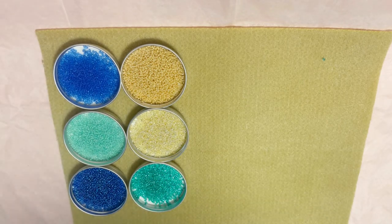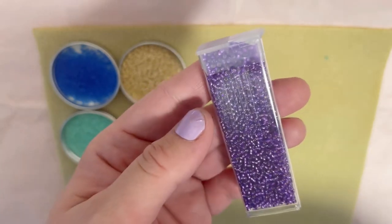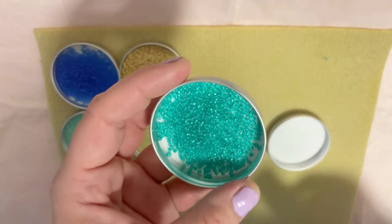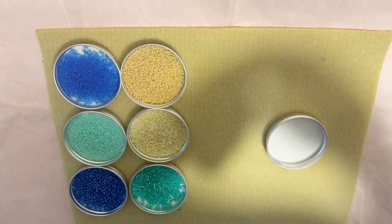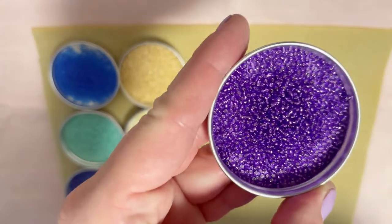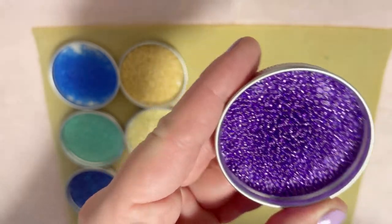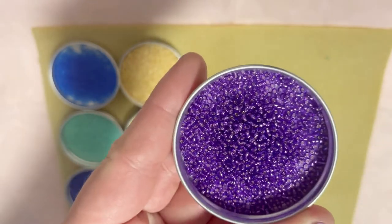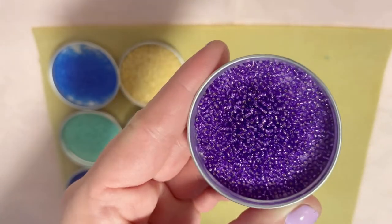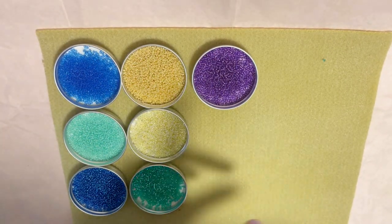My next one is Silver Line Purple, with a retail cost of $4.50. Oh my god, look at this amazing purple color — I love purple. This one is definitely five stars. I love this color.